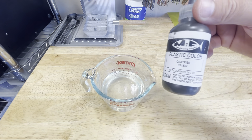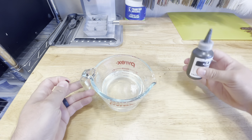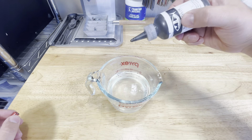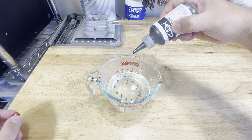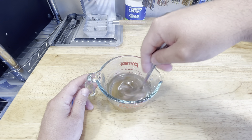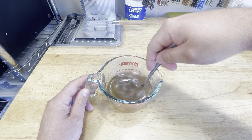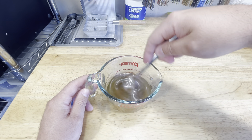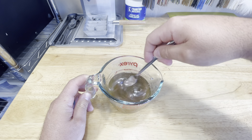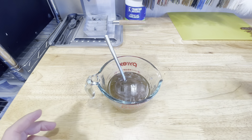Here we go with our Crayfish color. I have used this color before, but it's been a really long time and I don't really remember exactly what it looks like. So we're going to start with 20 drops and see where that gets us. It's got more of an orangish red, almost like a rusty looking color than what I remember. Still pretty translucent, so let's go with another 10.